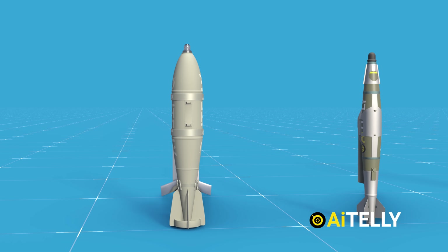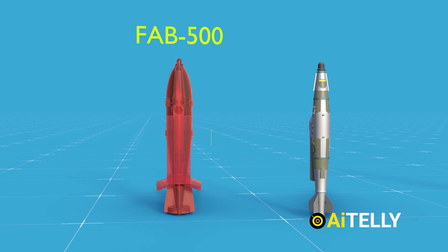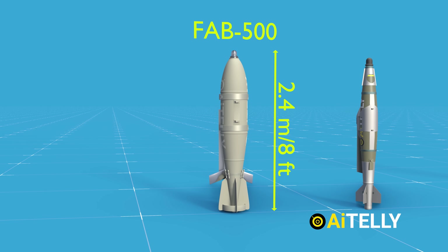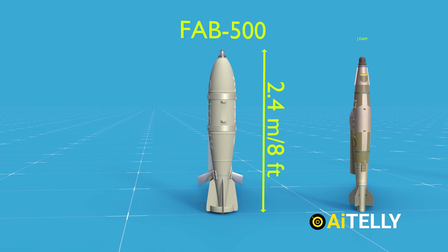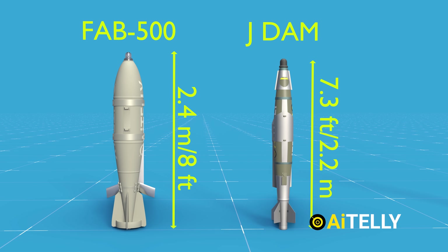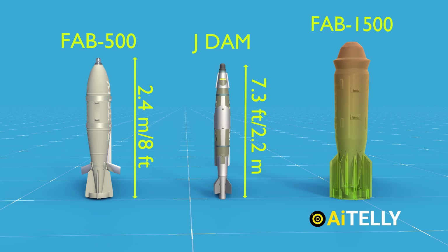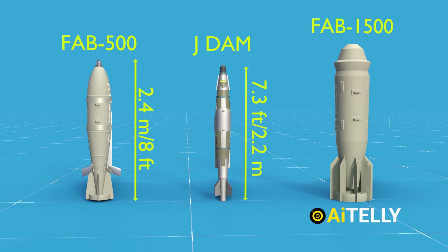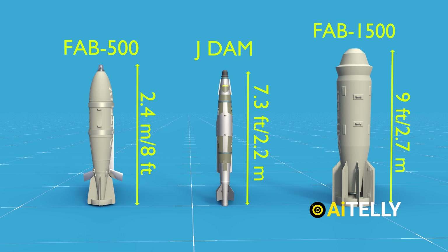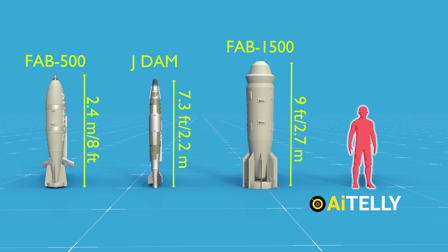Let's compare the Russian FAB-500 with the American JDAM. The FAB-500 has a length of 2.4 meters, which translates to around 8 feet. The JDAM, considering only the bomb itself, is approximately 7 feet 3 inches in length. The FAB-1500, one of the largest Soviet-era weapons, stands at around 9 feet, which translates to about 2.7 meters. As you can see, an average human looks small next to this massive weapon.